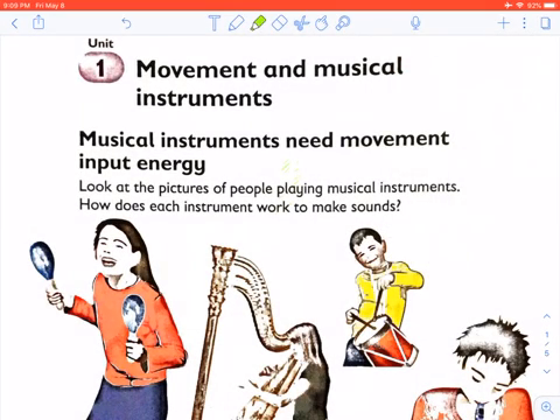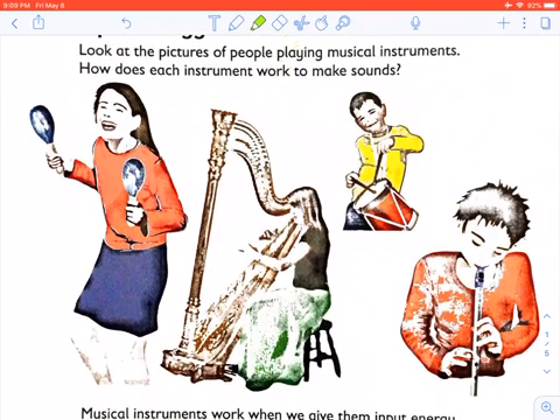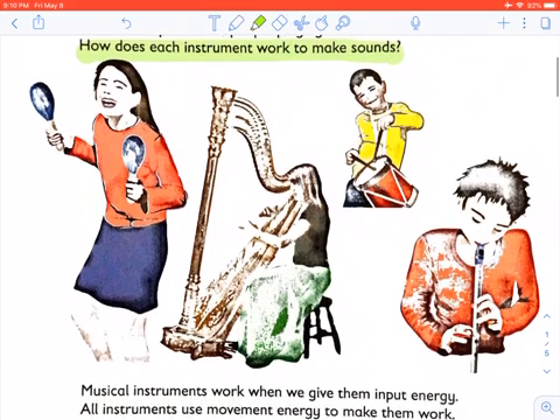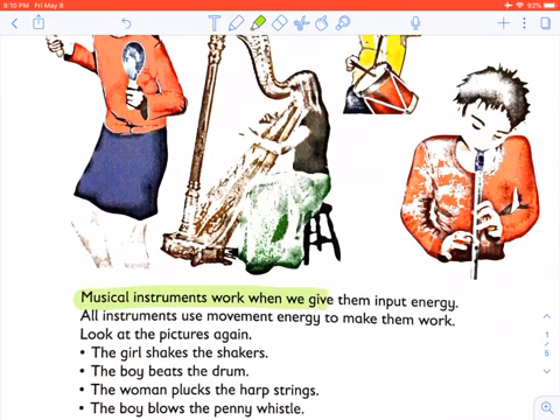Movement and musical instruments. Musical instruments need movement as input energy. All instruments use movement energy to make them work.